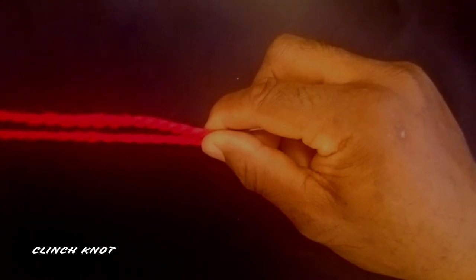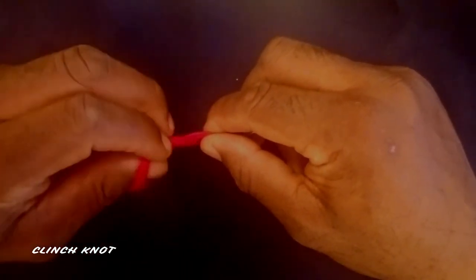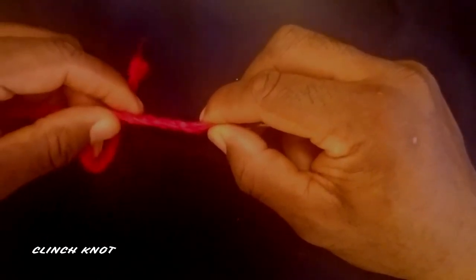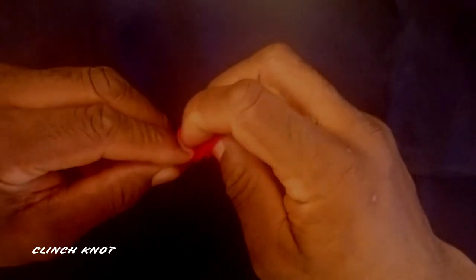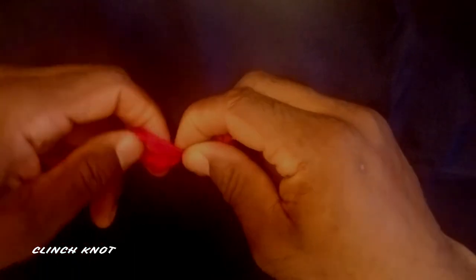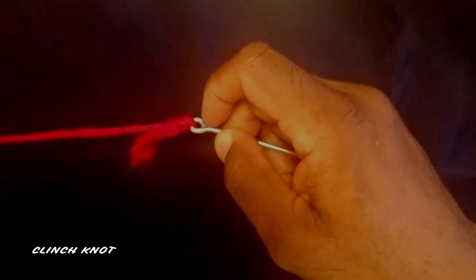At this point we're gonna wrap our line around four times — if I was fishing I would wrap it five or six times, but for demonstration purposes I'm only going to four because the yarn is thick. One, two, three, four. Now we're gonna take our tag and put it through the hole where we had our index finger and thumb, then bring it back through the next hole.